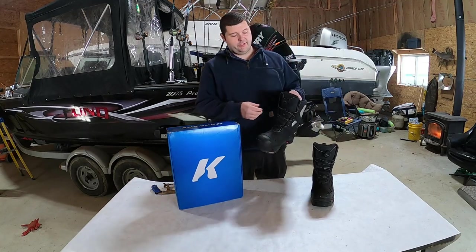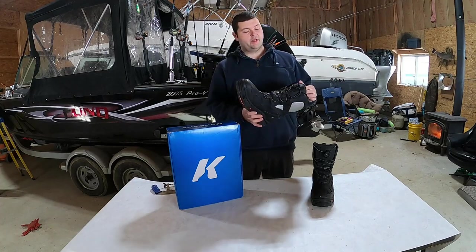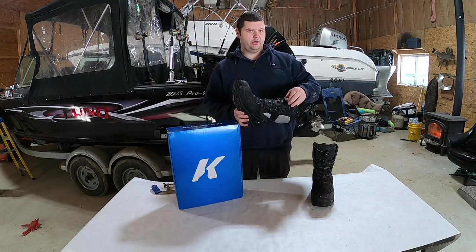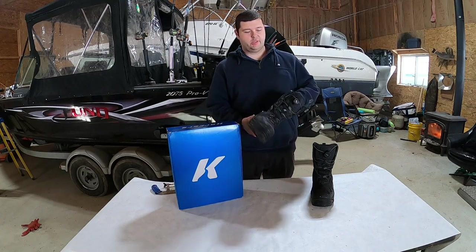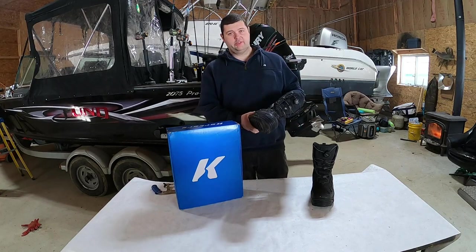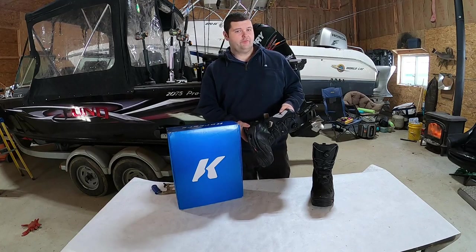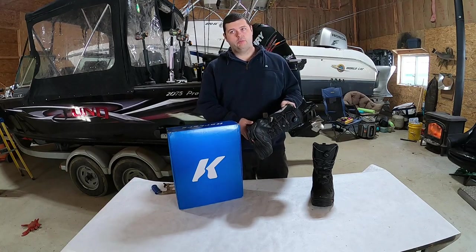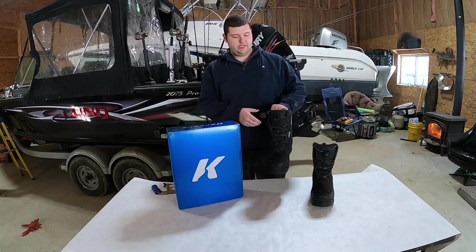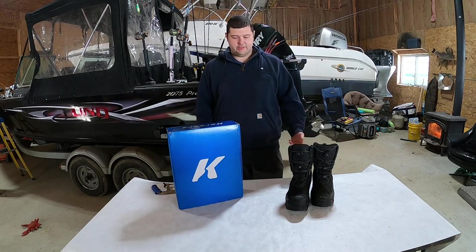Some of the other good things: I do like this BOA system. It's convenient. I will say that after about a year, these started to get to the point where they'll loosen up on their own and you have to retighten them a lot. It's not a big deal, and when we're fishing the shanty I usually leave them loose so I can just slide my boots off and on, but if you're going to shell out the money for them, it is something to think about.